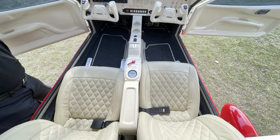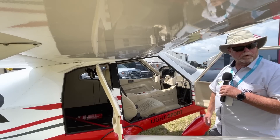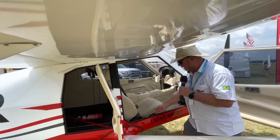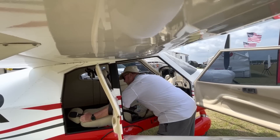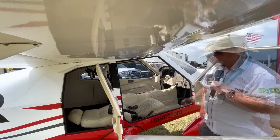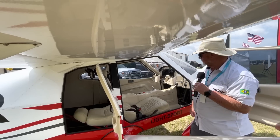You can move the seats in flight — you don't have to adjust before you get in. If you want to stretch your legs, just reach down, grab a bar, lift it up, and move forward or backward. And if your passenger wants to take a nap, pull a handle and the seat lays all the way flat — just like a car seat. The seat isn't even all the way back yet, so you've got a lot of maneuverability for the person inside.